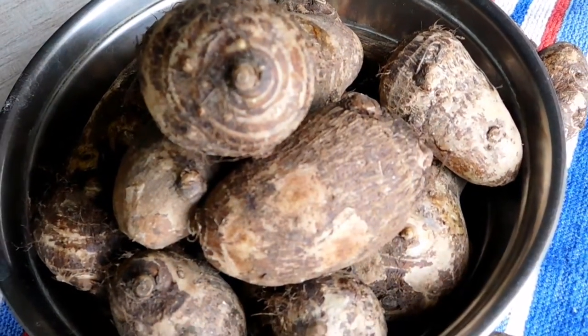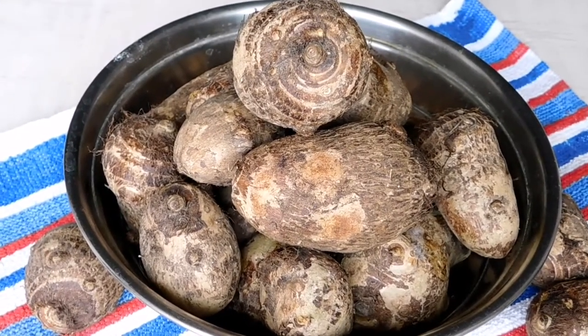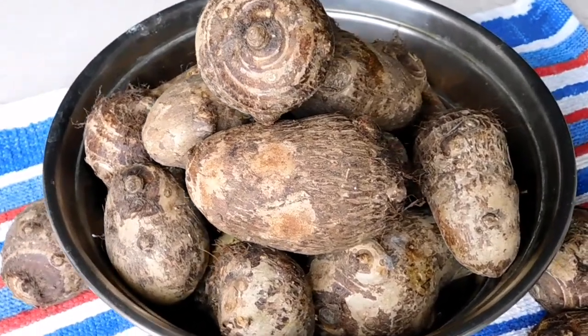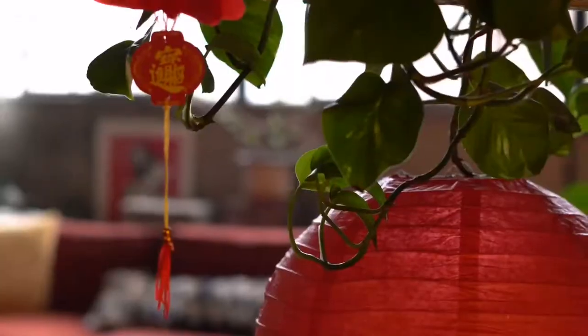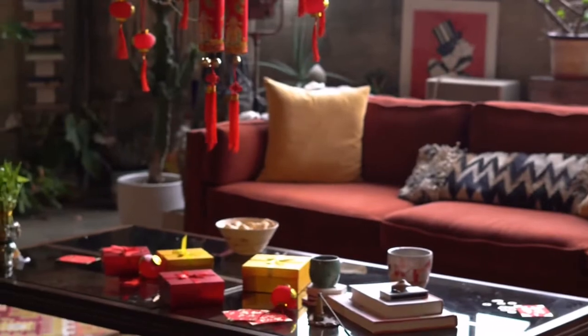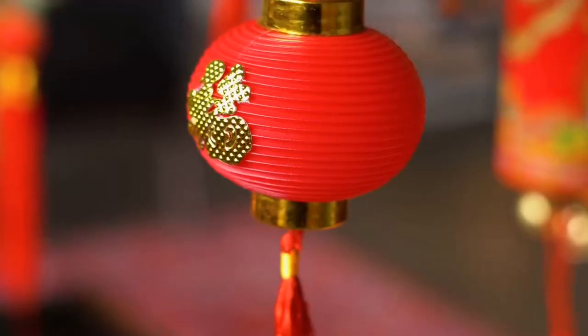In India it is known as Arbi in Hindi, Kuchu in Bangla, Chendu in Malayalam. The names are endless. The Chinese, Caribbeans, and Polynesians have been using this in their diet, making curries, sweets, and even tea. In Spain they call it malanga.